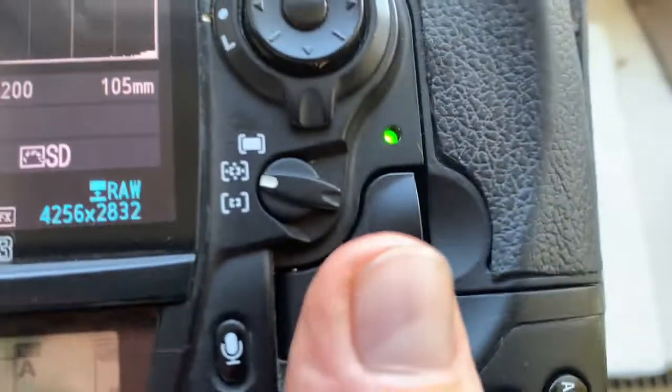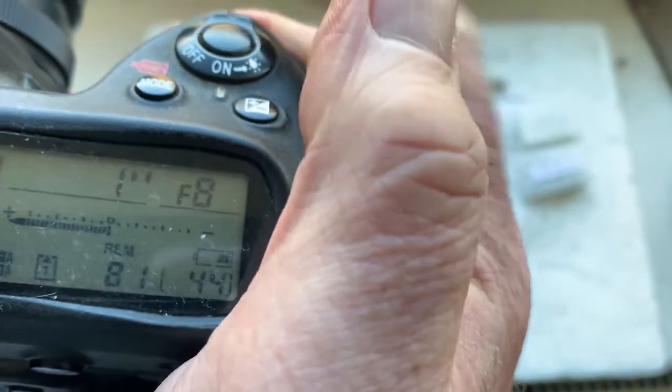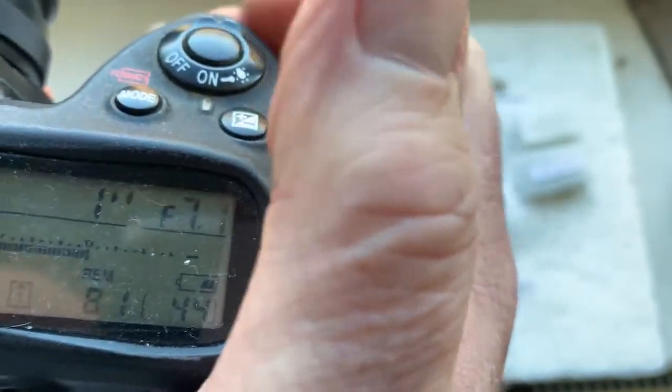This chip is programmed with a focal length of 105mm and an aperture range from 1.8 to 22. Focus trap mode is off.